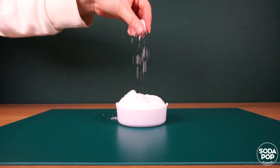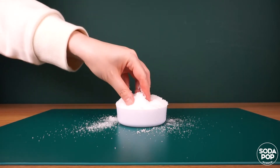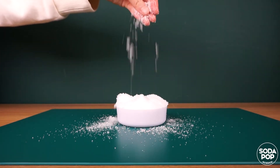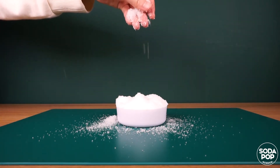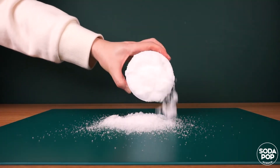Now let me touch and feel it. Wow, it's very fluffy. It feels like real snow, but this snow does not melt and is very fun to play with.